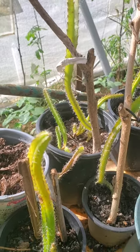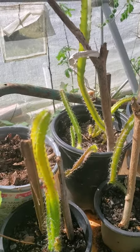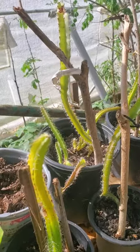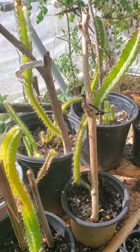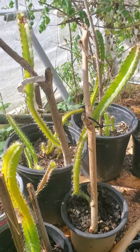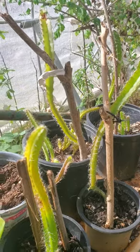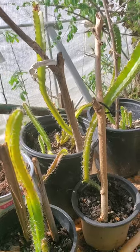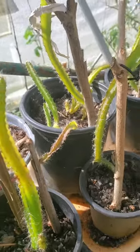Good morning, my co-gardeners. These are my dragon fruit that I grew from seeds. I want to make a comparison of where they're going to be. These are the ones in direct sunlight, and they are not very happy — they are turning yellow and they look sick. This one is wilting.